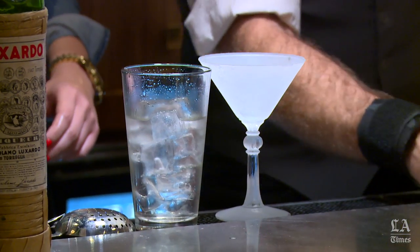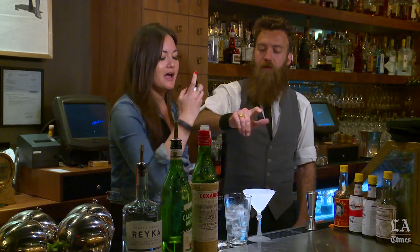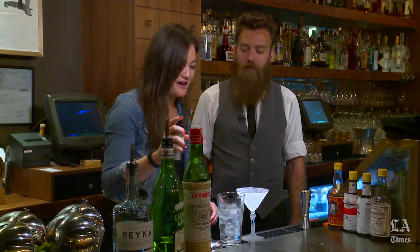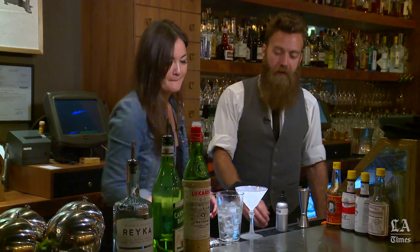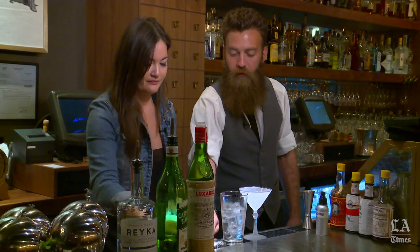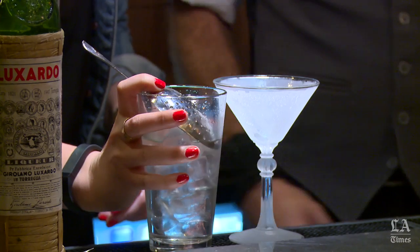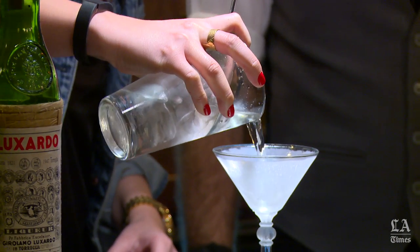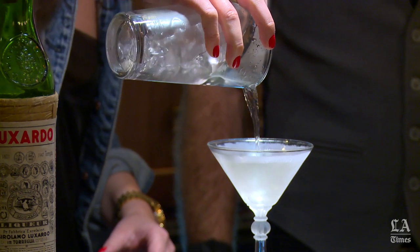Take this absinthe spray and give one spritz in the mouth and then two spritzes right into the glass. Then take your julep strainer, put it on top, and strain it into the glass.